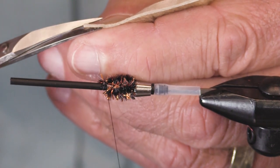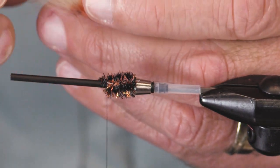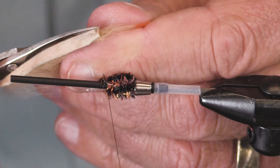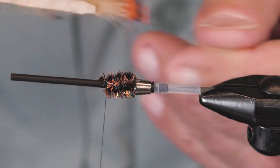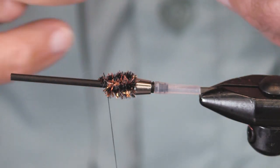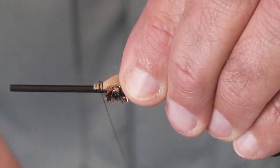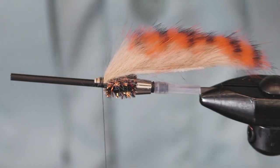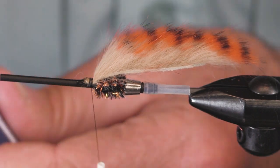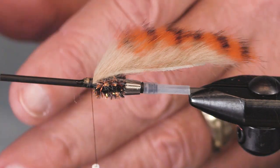When you tie one fly of a pattern at a time, it's really easy to forget something when you just do one-offs. I'm tapering the ends — you've seen me do this before. Again, this body is a copper brown sparkle chenille. It's easy to forget something when you just do one-offs.